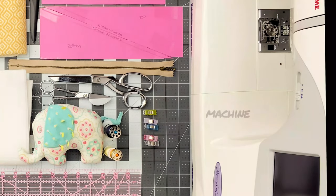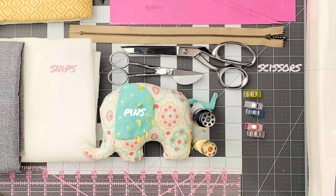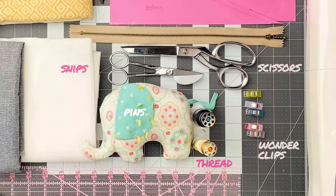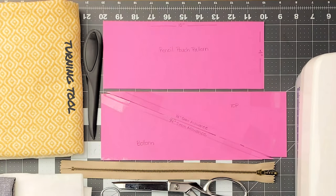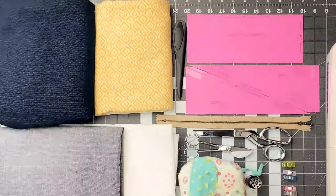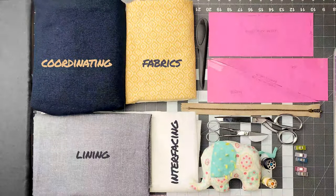The supplies we're going to need for this project are a sewing machine, pins, scissors, snips, thread that matches your fabric, wonder clips, a zipper, a ruler, an iron, and a turning tool. I've made a pattern which is a rectangle 10 inches by 4 inches. The other pattern is a variation on the 10 by 4 where I cut it at a diagonal and added seam allowance to one side. You need two coordinating fabrics for the outside of the bag, one fabric for the lining, and interfacing.